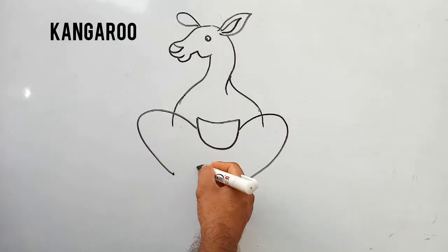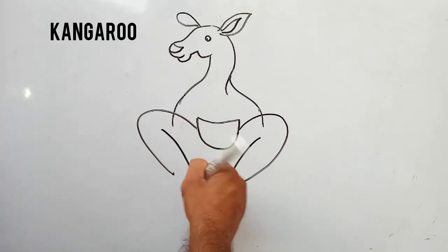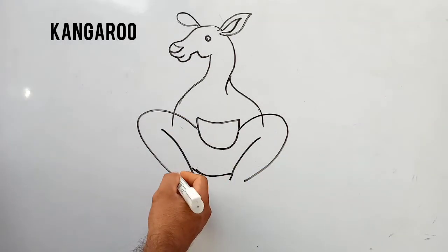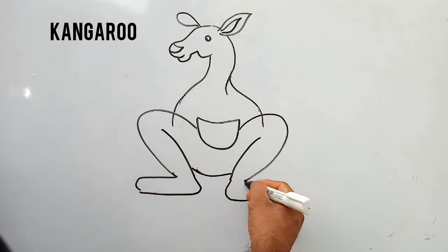It's so simple. With freehand, students, you have to draw it. And fill the color. You can fill the brown color here, with light brown.